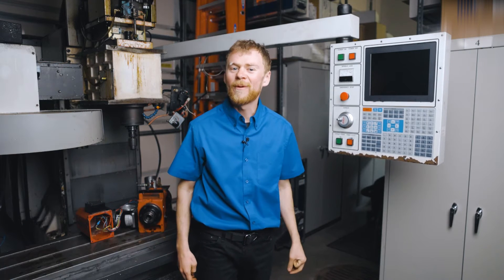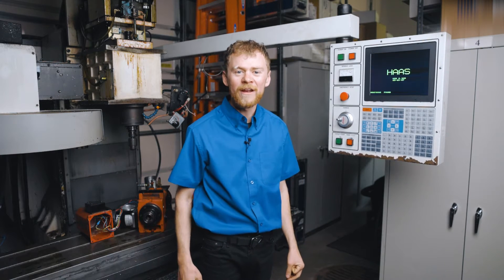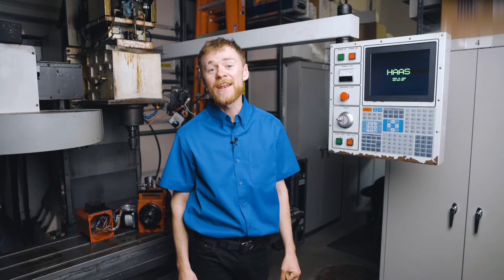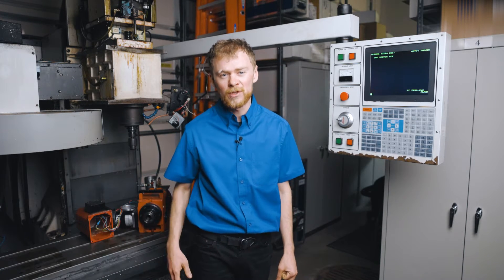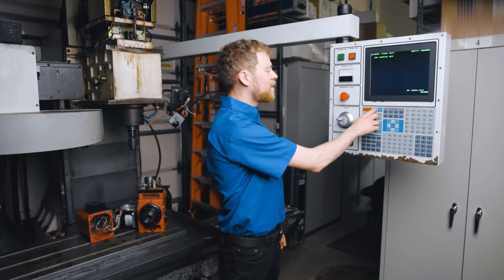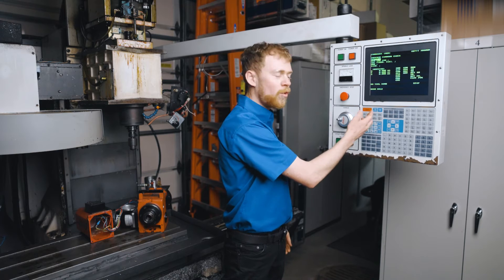What do you do on your machine when it won't let you do anything and it gives you a warning that says door hold? The thing to do is to change the setting that allows you to run your machine with the doors open. In my case, I don't even have doors, so if I tried to power up and restart, it would say door hold.